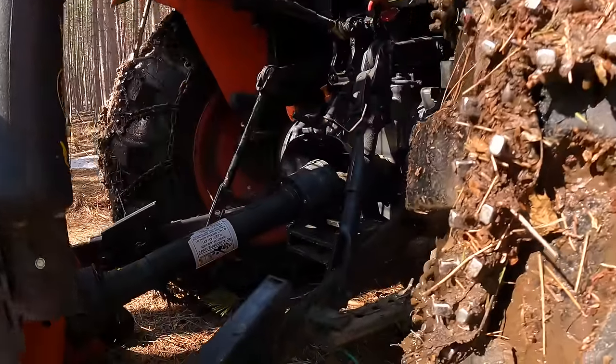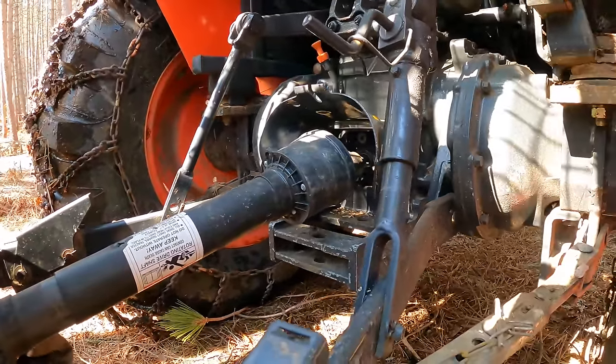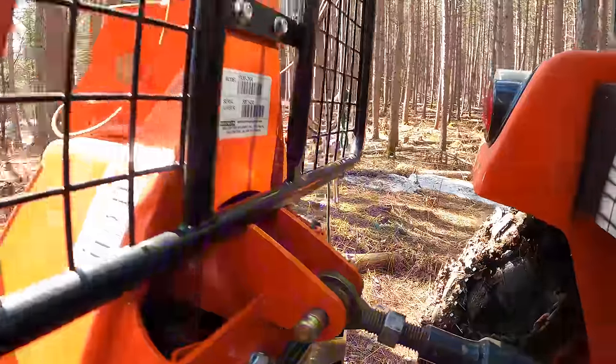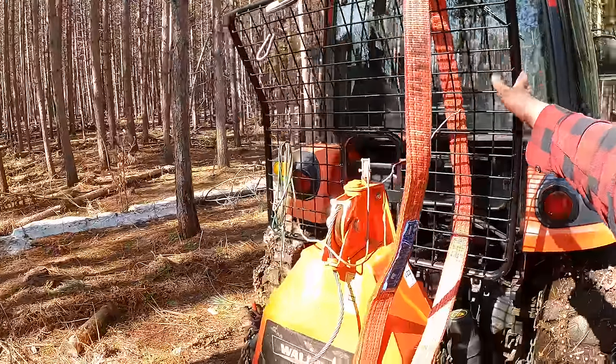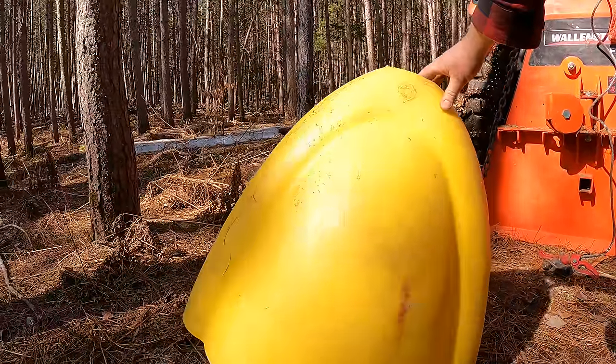Looking around the back of the winch, you can see the PTO shaft coming in, lined up with the tractor, along with the top link and a little guard up here as well. Another thing — if you're brand new to the channel, you may have never seen before but maybe asked about — is this nose cone.